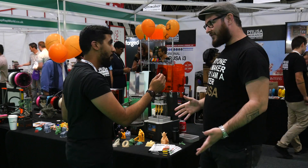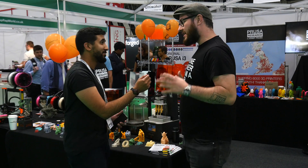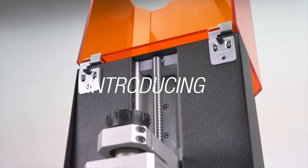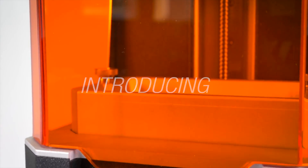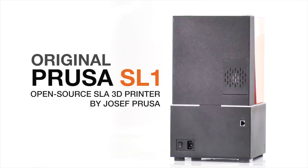So at New York Maker Faire we released a new SLA printer called the Original Prusa SL1. It's this little beast — it is an LCD-based resin printer and it has quite a few special things about it.